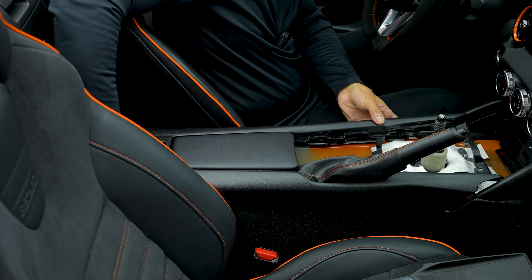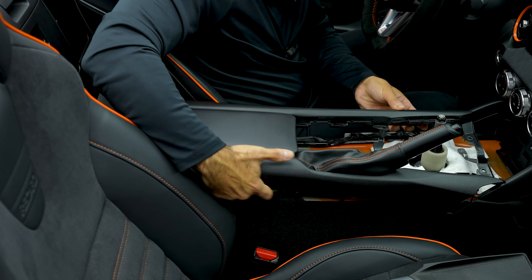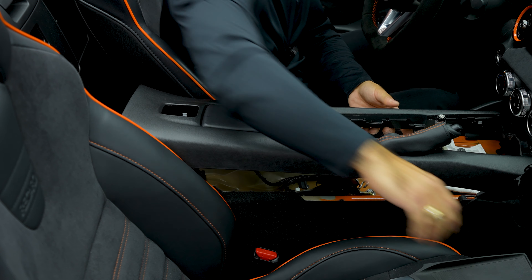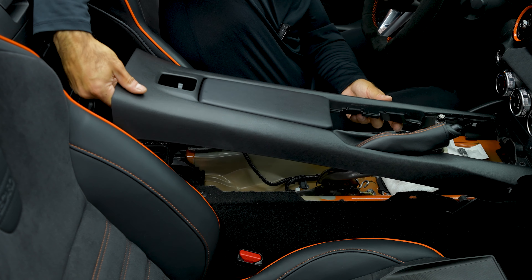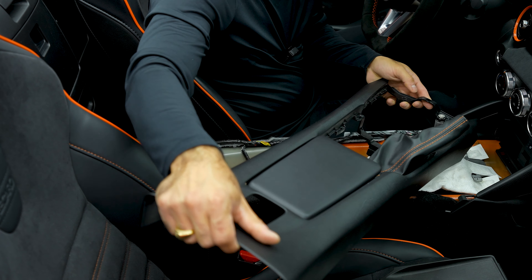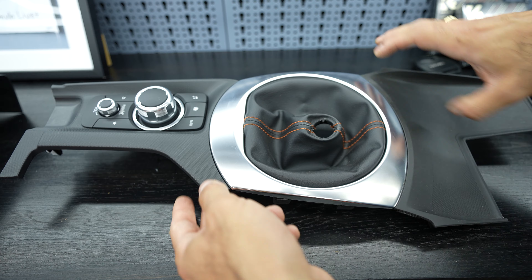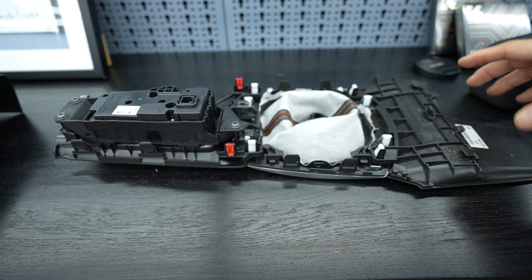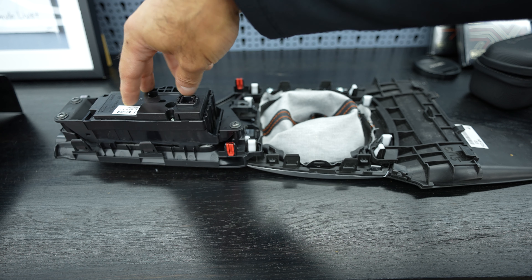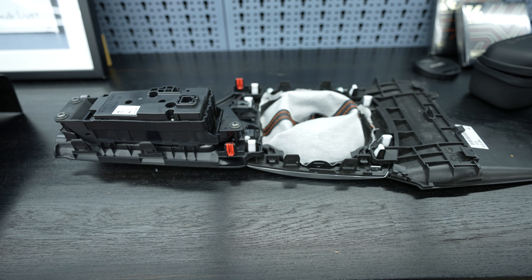Making sure we don't get stuck on the hook, the trim piece comes loose and we can lift it up and remove it from the car. It needs to be turned a little bit to come out. Now having a closer look at the shift boot — the rubber part attaches to the surrounding of the shifter, and the piece with the infotainment knob also attaches with clips. So it's actually three pieces altogether.